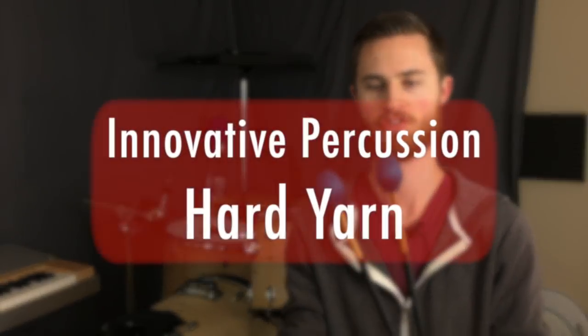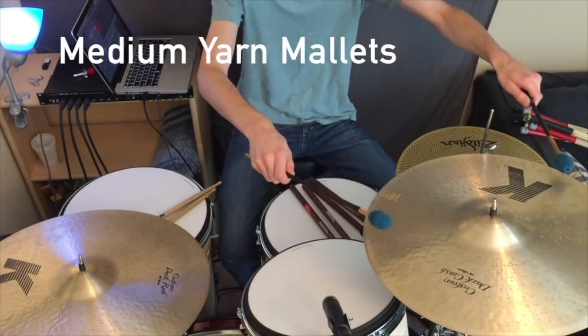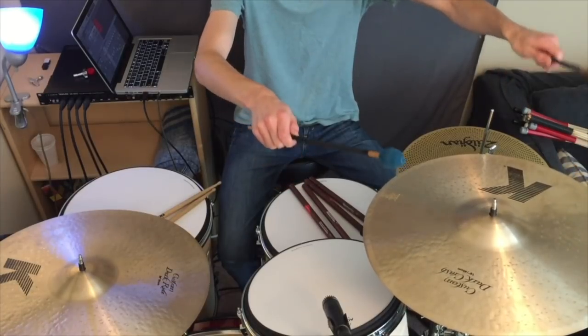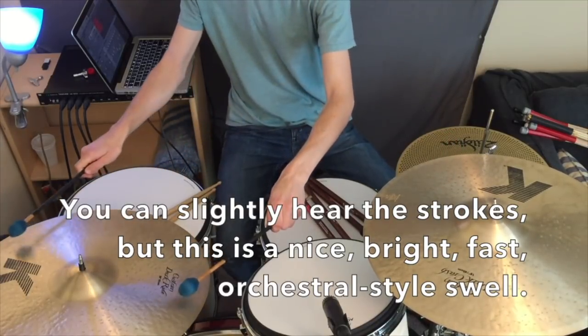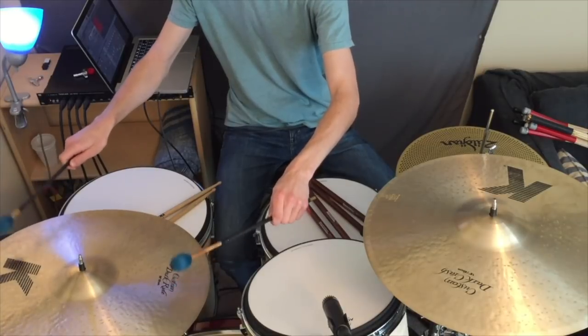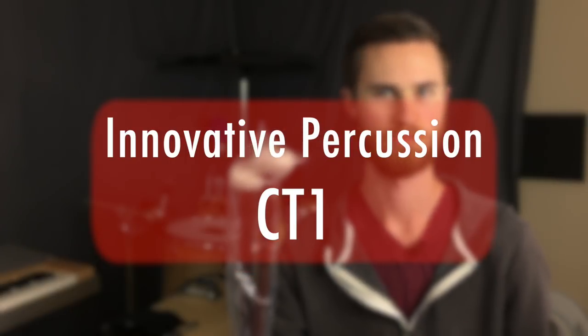Speaking of cymbal rolls, I always have my Innovative Percussion hard yarn marimba mallets with me. I use them for playing marimba — more in teaching lessons than gigs — but these are also great for cymbal rolls. If you need a classic suspended cymbal roll like an orchestral cymbal roll, these are great because they're very bright and will pull out the brightness you need to cut past the orchestra. I've also got some soft timpani mallets in here, which are good if I want a super subtle cymbal roll.